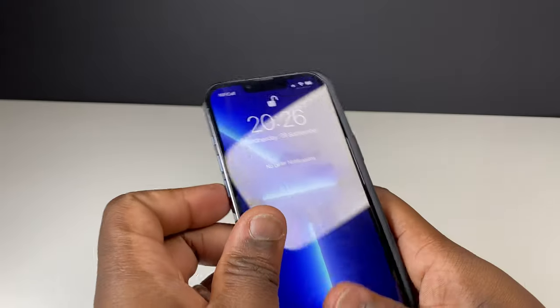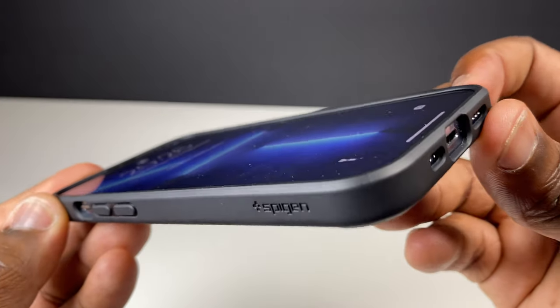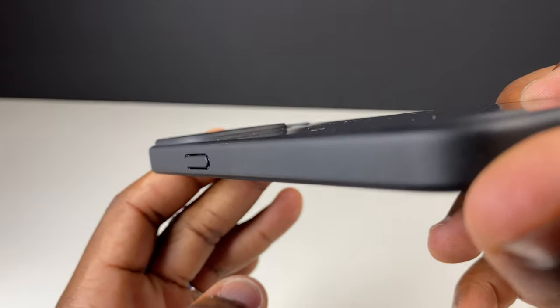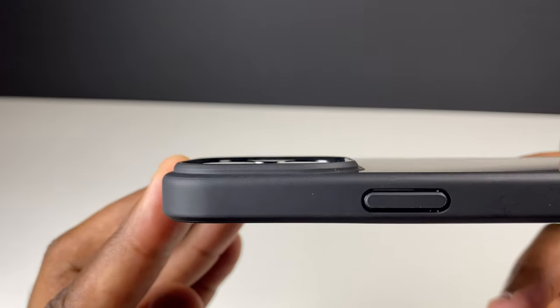Installation is simple and satisfying, knowing that you're going to get that snap-in once the case is securely in place. With the case on, you're going to get a 1.2mm clearance between the edge of the case and the surface of the screen, and a 0.8mm clearance between the case edge and the surface of the camera lens, giving you that gap when they are against a flat surface.